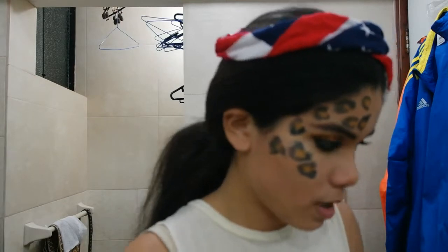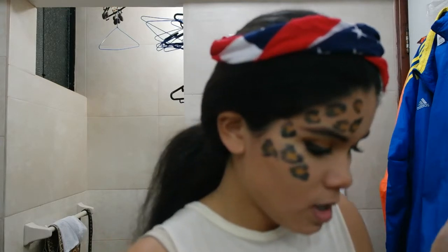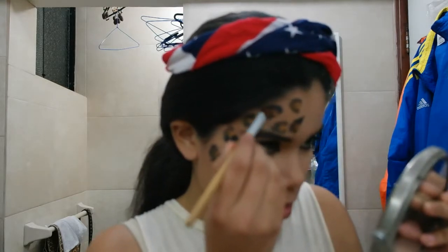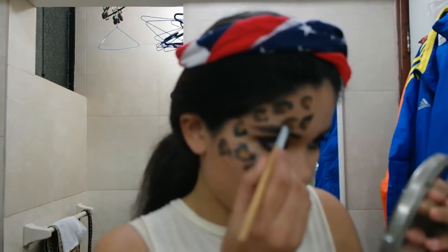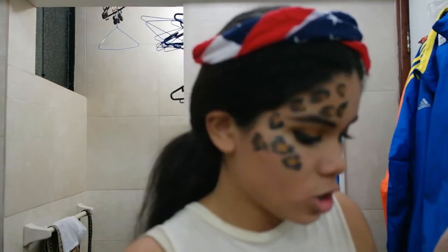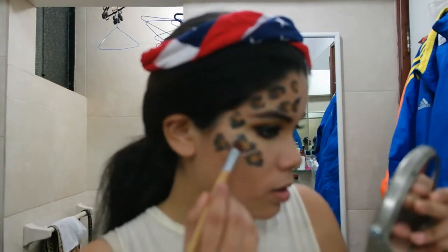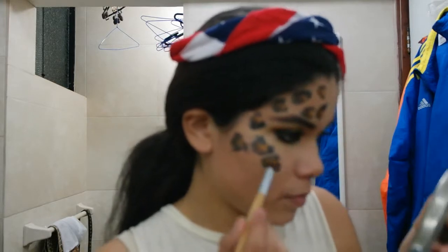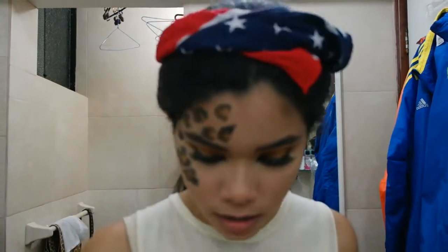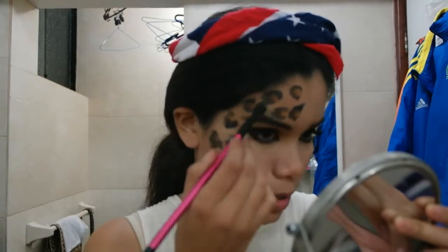If you want more detail, you can pick the brown shade and put it a little bit into what would be the inner part of the C — put the brown shadow in more deeply. This is just to give further detail but you don't have to do it. That will be it for the cheetah print. If you think you added too much brown shadow, just pick your fluffy brush and blend it all out.